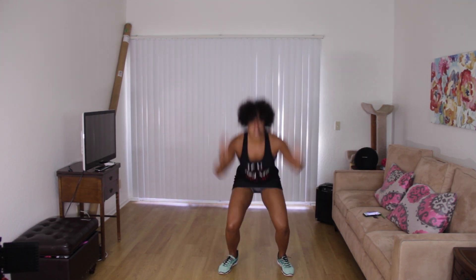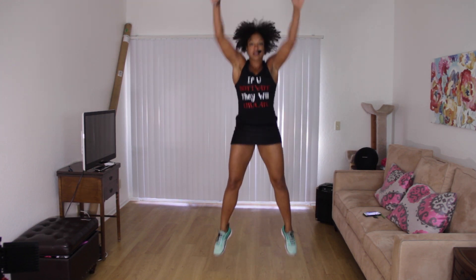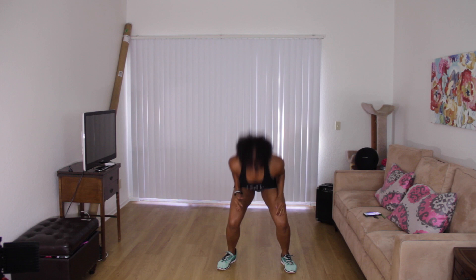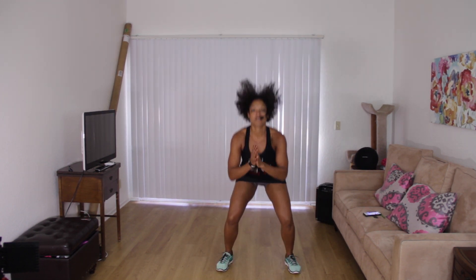We're going to jump — ready? Jump! Here we go. Jump. You see the pattern? One more like this. We're going to pulse squat for four.